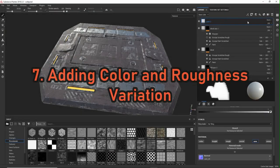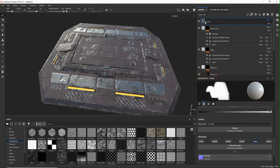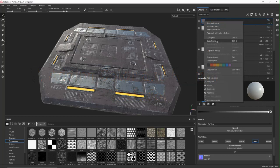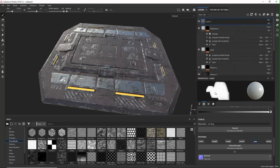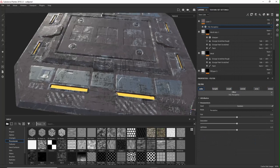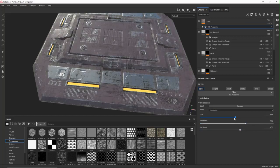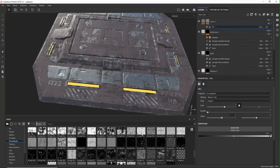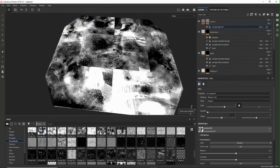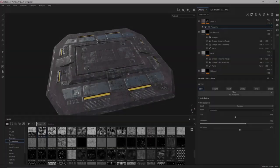Step 7 is adding color and roughness variation. At this point it can still look a bit uniform, so we add a layer on pass-through mode and with an HSV filter we can play around with the saturation and lightness values to have some kind of variation — whatever you like. We add a mask, choose a fitting procedural, put it to triplanar mode, and that's it.